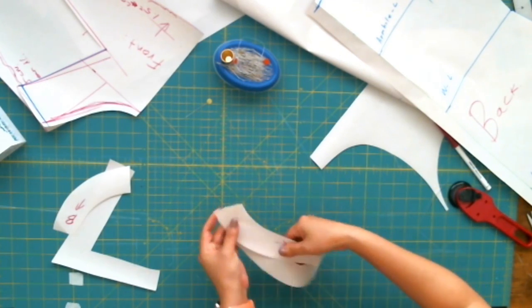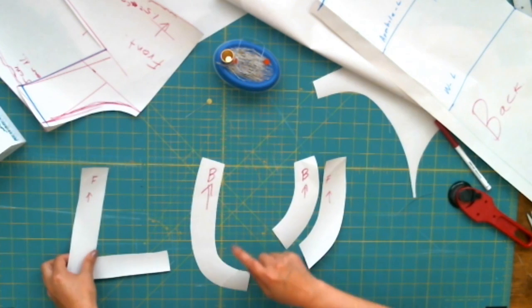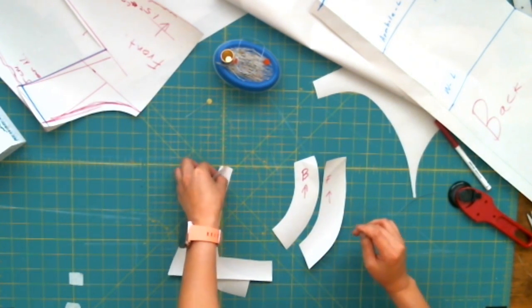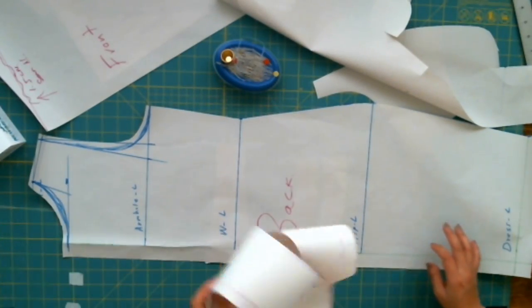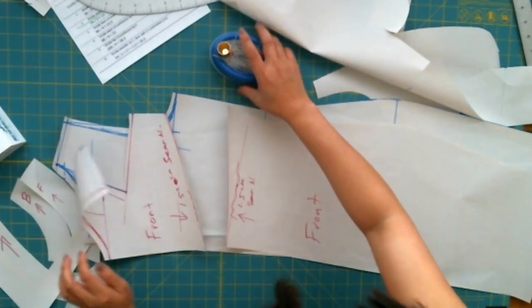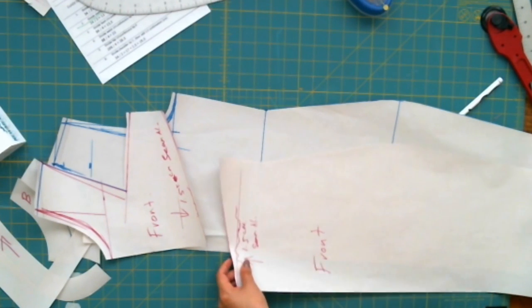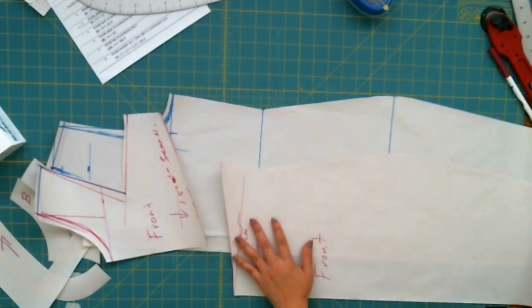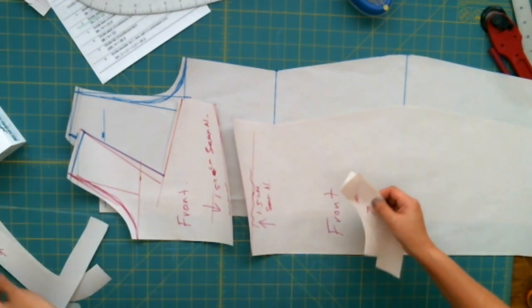Now we have the neck and armhole interfacing for front and back, and we've just completed a knitted dress pattern. How exciting is that! It's very easy and very fast to create. No magic — it's practice. Practice makes perfect, and when you do it often you start to just love doing it — it's almost like art. Thanks for watching, designistas. I'm Rose, and you can design anything.